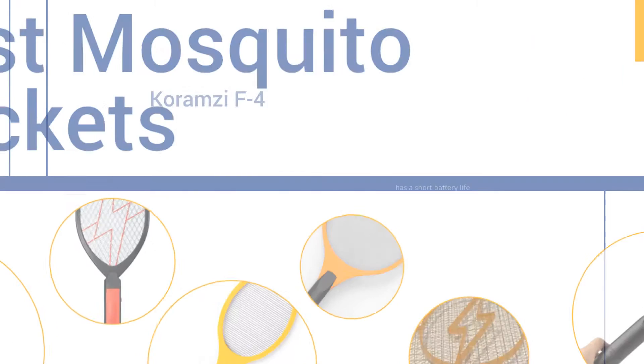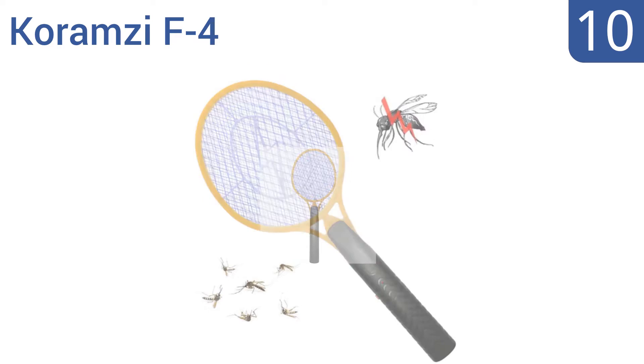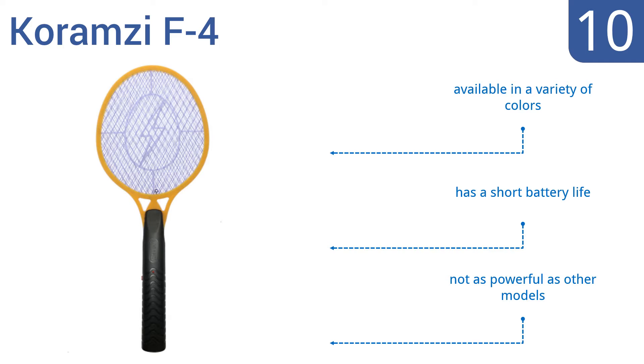Starting off our list at number 10, defend yourself against attacking bugs with the Karamzy F4. It has two external layers to protect humans and pets from accidental low power shock, but it also takes more than one swing to be effective. It's available in a variety of colors; however, it also has a short battery life and it's not as powerful as other models.